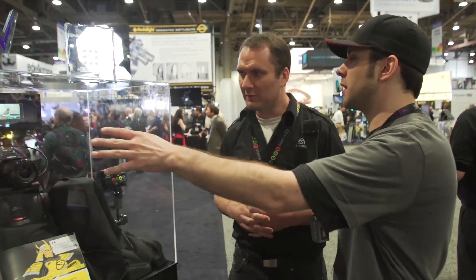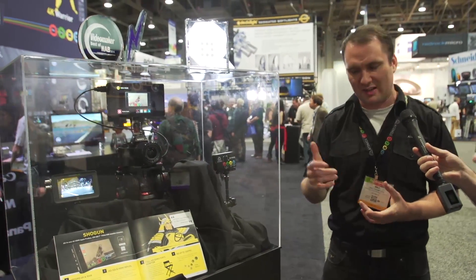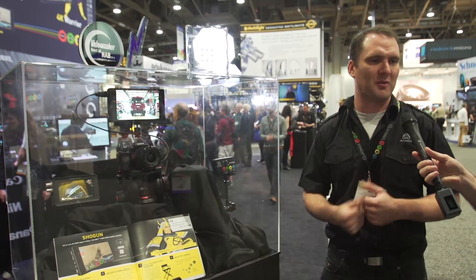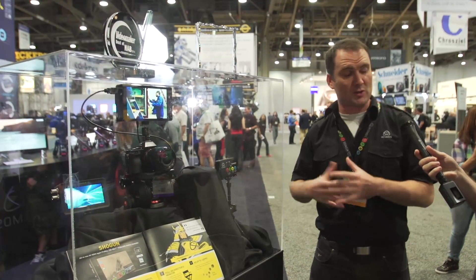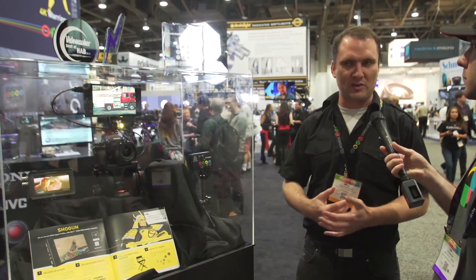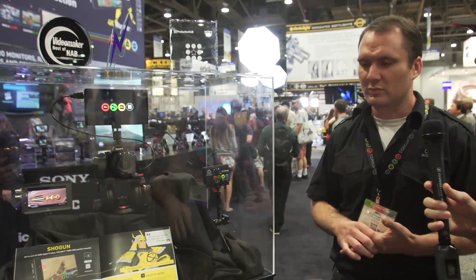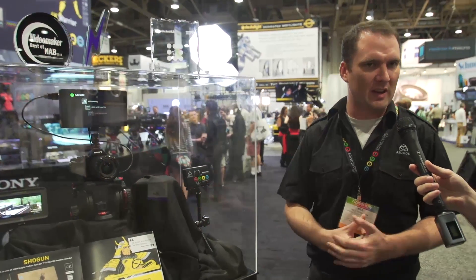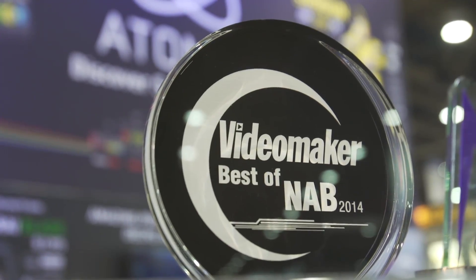Talking about price and availability for both: the Shogun is going to retail for $1,995 plus taxes, and the Ninja Star will be $295 — opposite ends of the spectrum. One's a professional-level monitor recorder and the other is still professional but with a different use case, cheaper because we've stripped out the heavier functions for a lighter design. The Shogun will be available August/September — we're hoping to announce it shipping at IBC. The Ninja Star is shipping in about six weeks, mid-May, so just put in orders with your local reseller.